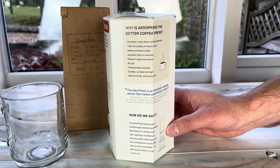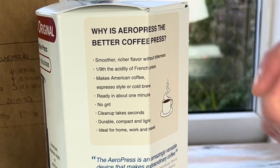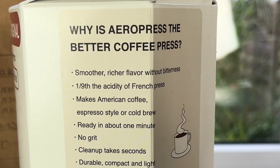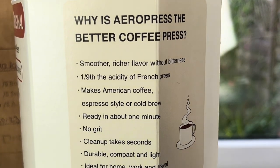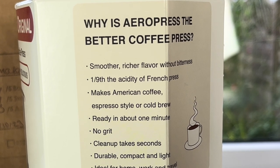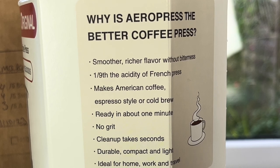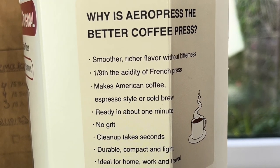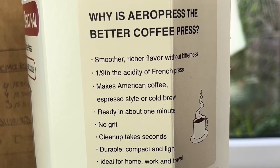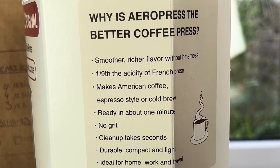So just to talk you through a little bit why the Aeropress is better than a coffee press. It says that it's smoother and richer flavour without the bitterness, and that's to do with the way it's extracted and the technology in the device. It's got one ninth the acidity of a French press, makes American coffee, espresso style or cold brew. It said it'll be ready in a minute — you just put a scoop of coffee in, stir it, then use the plunger for about 20 to 40 seconds and it should come out nice.